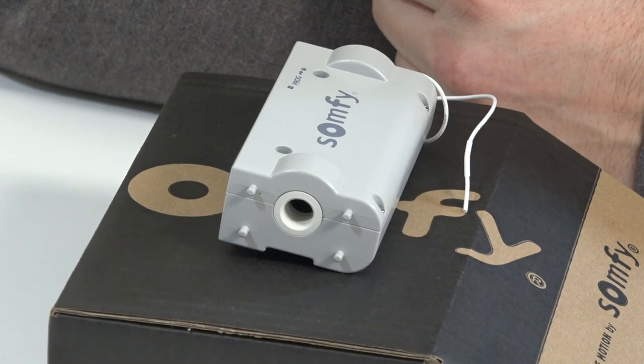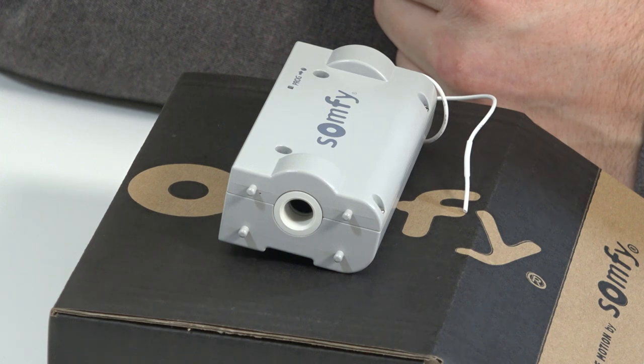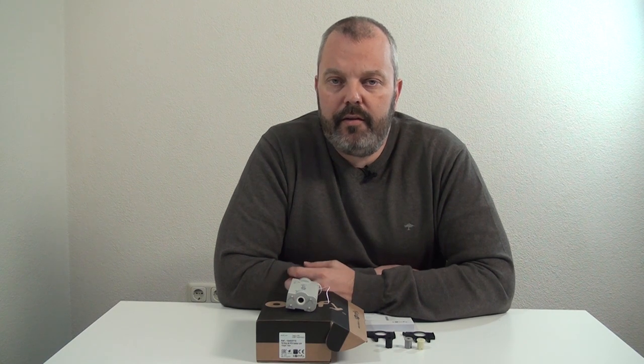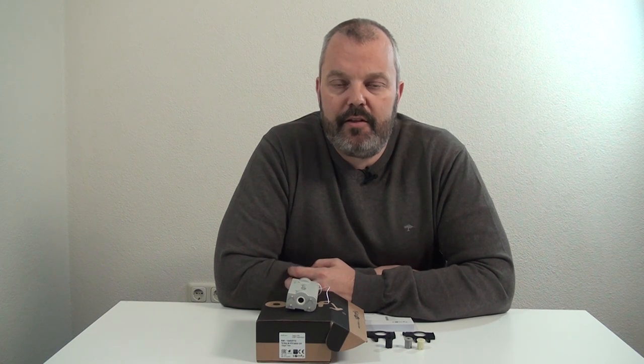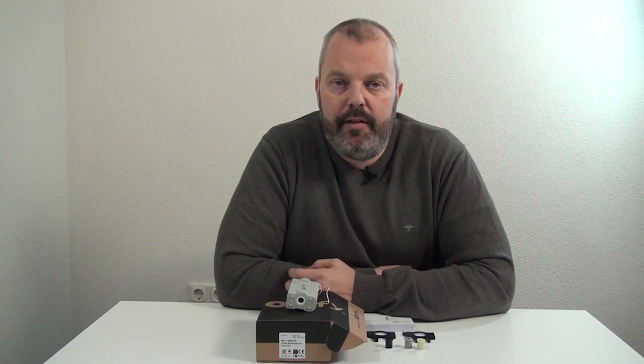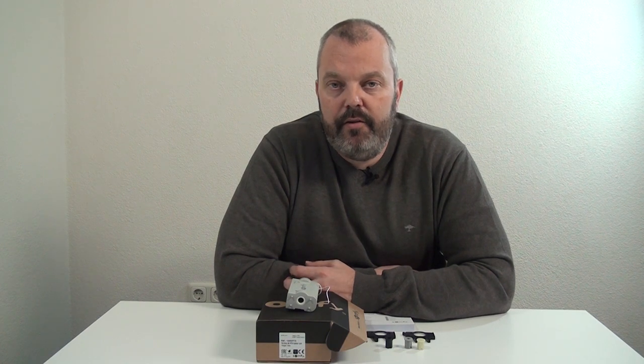If you look at the motor, it's a remote control motor — it works with the RTS protocol from Somfy, which means there are a number of RTS remote controls you can use. We'll look at the best ones in a separate video, but in general you can use any RTS remote control. Even if you have a free channel on your remote, you can use it to couple it with the motor.